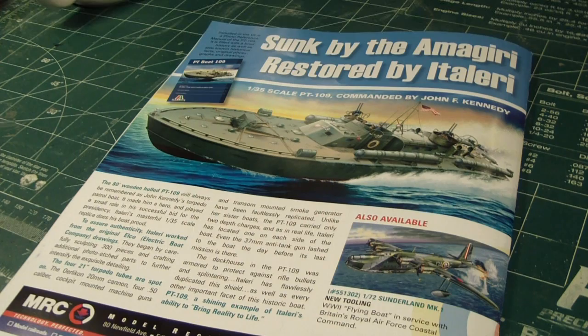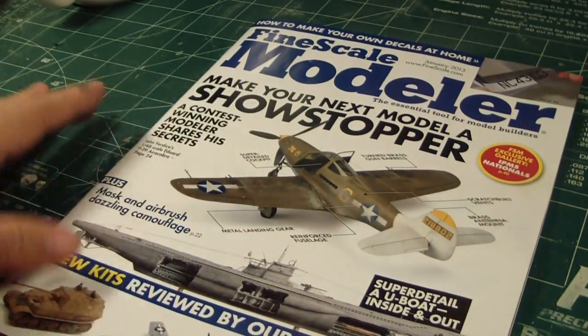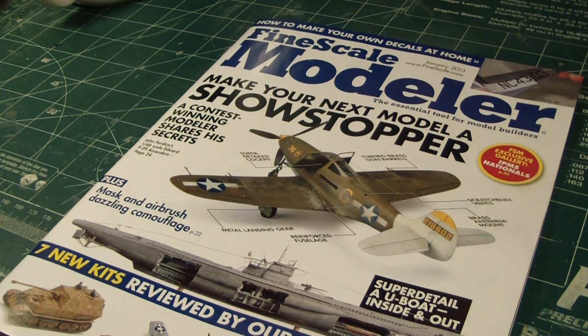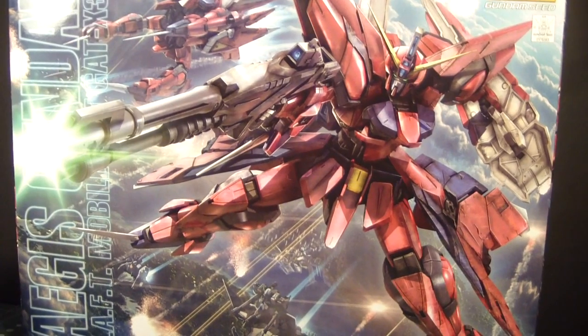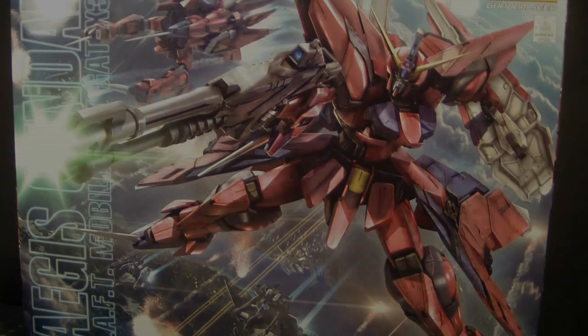The last part of this is Italeri's release of the 1/35th scale PT-109 torpedo boat. Very nice. Well, I hope you guys liked this review of Fine Scale Modeler — I'll definitely read it a little more slowly when I want to relax and read. But stay tuned for me to build the Master Grade Aegis. Thanks for watching and stay tuned for more Gundam models yet to come. Take care.